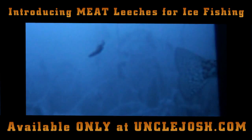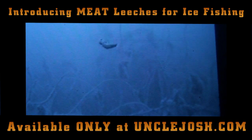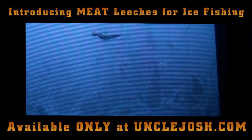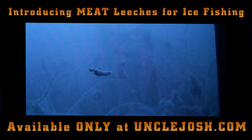I'm out today just showing you guys the action of the Uncle Josh meat. It's a great alternative to live bait — it stays on the hook, it's got live bait scents and oils on it, and fish just love it. I've got the meat leech, it's a two-inch piece, and I've actually pinched it in half so I've got a piece on right now that's about the size of a wax worm, and that's what you're looking at right now.